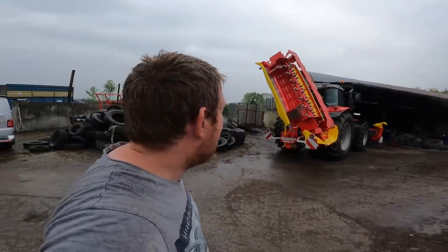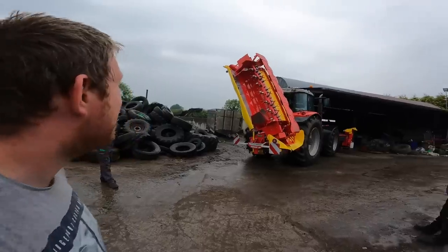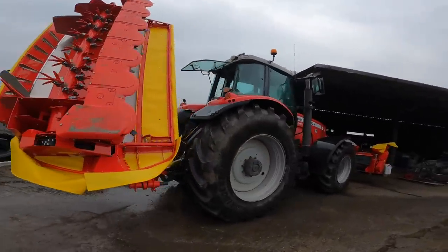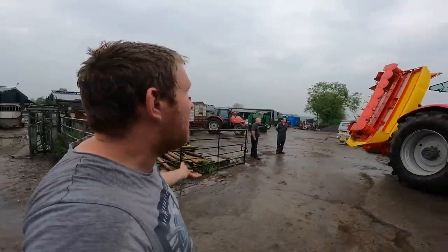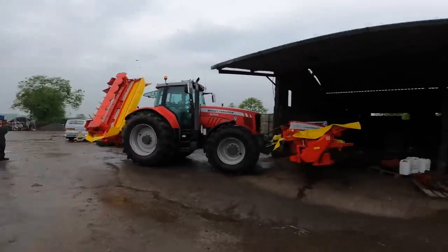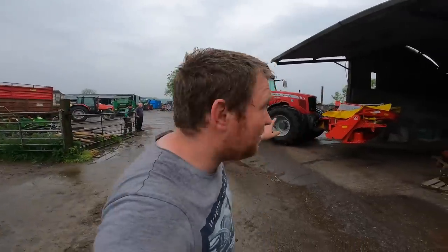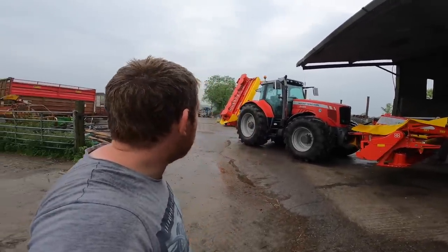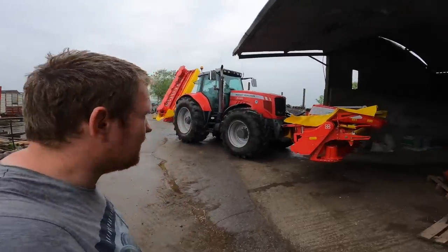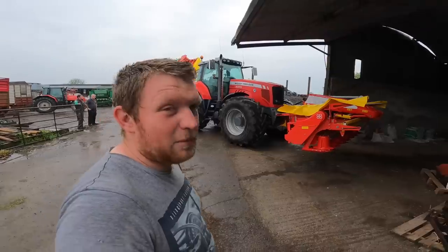Big thank you to Pottinger Ireland and McAuliffe Machinery for dropping it down to us. I just love new shiny metal — big smile on my face for the rest of the day! If you're interested and want to find out more about the Pottinger system, we're going to be making two or three videos on it. There'll be links in the description below for Pottinger and McAuliffe Machinery. Stay tuned — the next video will hopefully be knocking a bit of grass with some drone footage. Please like and subscribe to the channel — videos every Tuesday, Thursday, and Sunday. That is it from me, good luck!